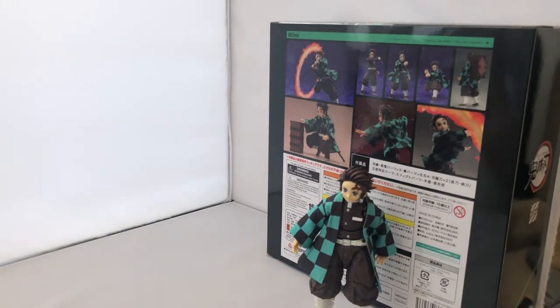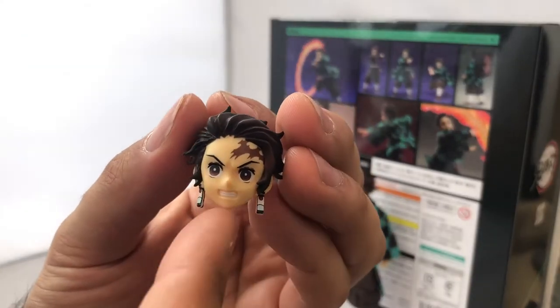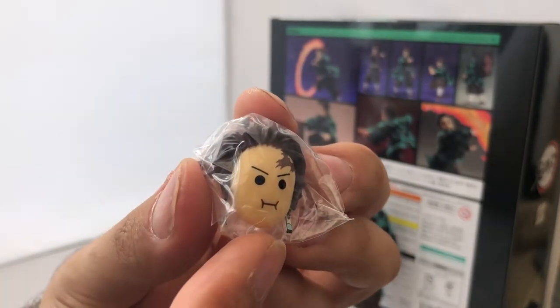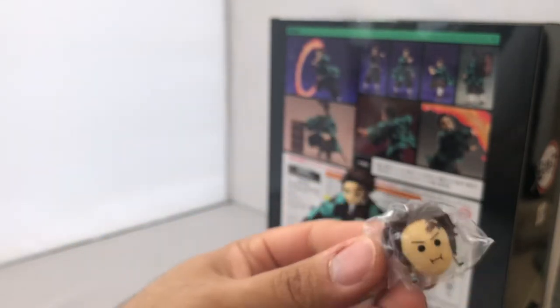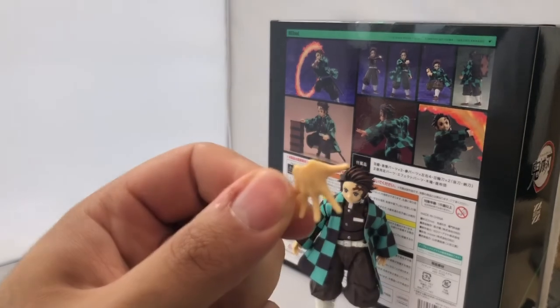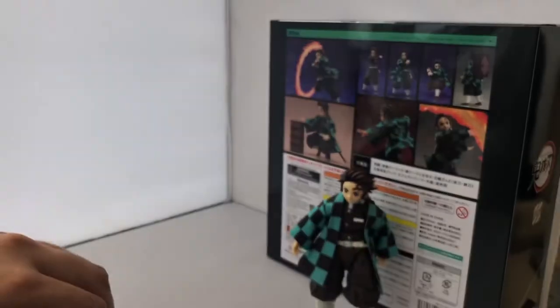Next, Tanjiro's head sculpts: he comes with an angry Tanjiro face, which is my favorite — painted really nicely along with the earrings. He also comes with a silly Tanjiro face for the comedy moments of the show, though it would have been nice to have a more realistic expression instead. He also comes with six interchangeable hands in addition to the two he's already wearing: two open hands, two clenched fists, and two sword-grabbing hands.